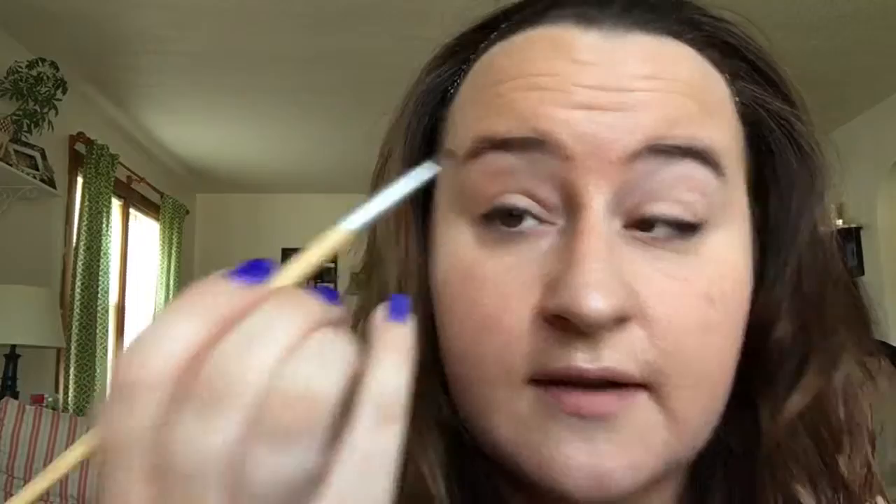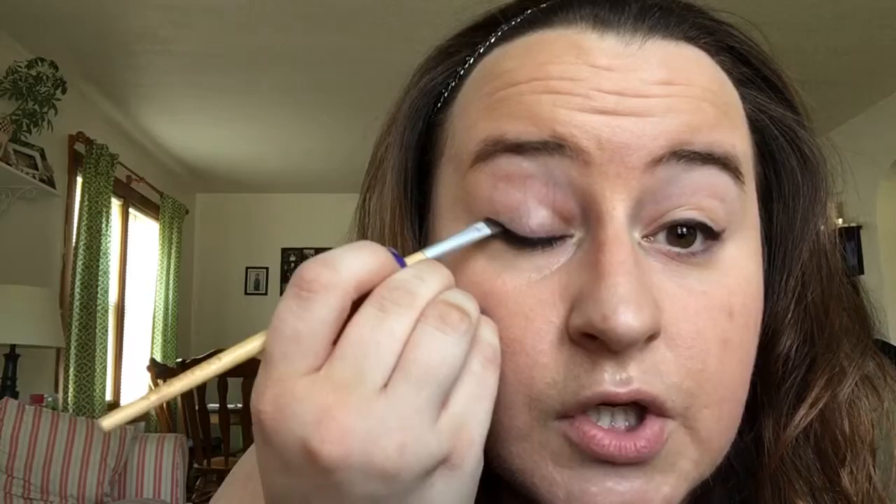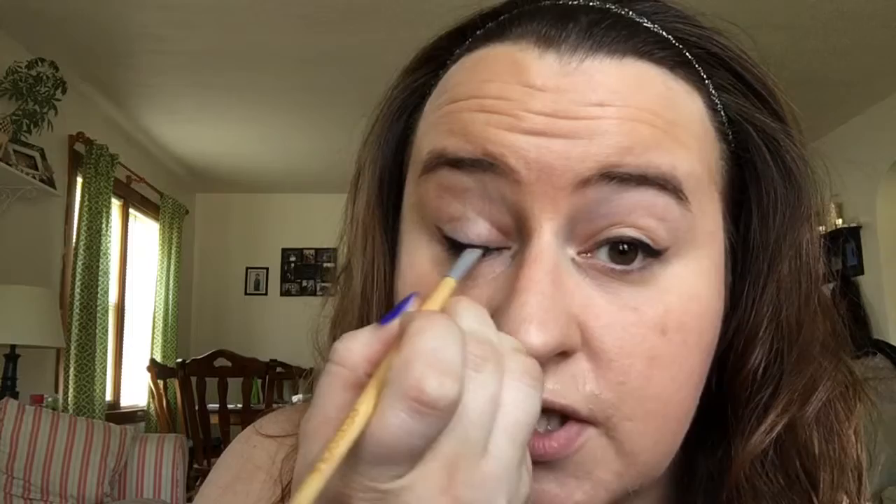We're gonna take the color I Rate — it's black, it's a beautiful matte shade — and all you're gonna do is take your angled brush with a little bit of I Rate on there and you are gonna smudge. Smudging is your best friend when you want a winged liner look. Smudge it the whole way. Don't get intimidated. Just stay on your lash line. Don't ever think you need to get thicker. Stay on your lash line — that is your rule of thumb.